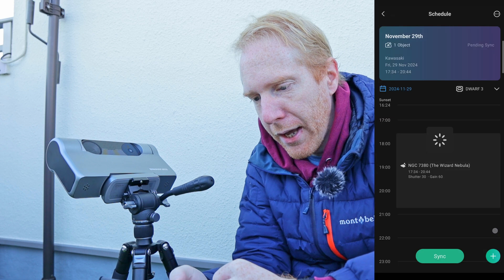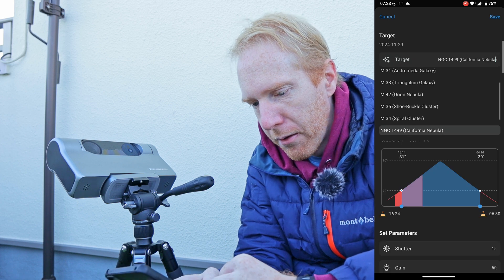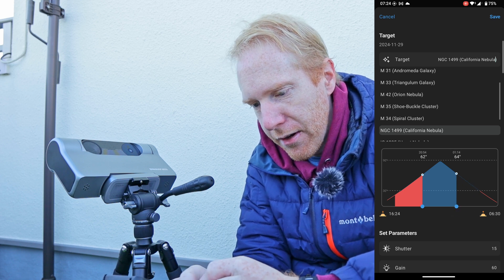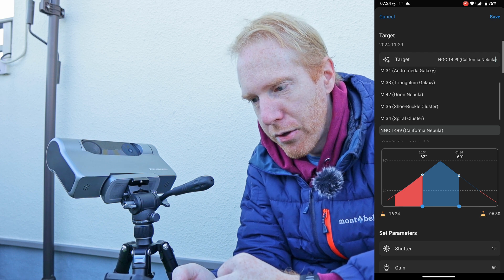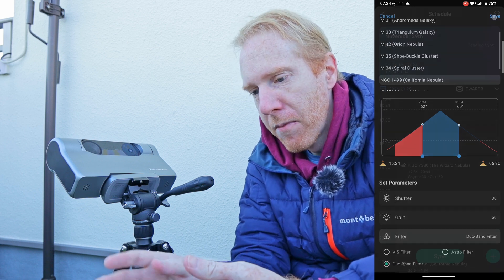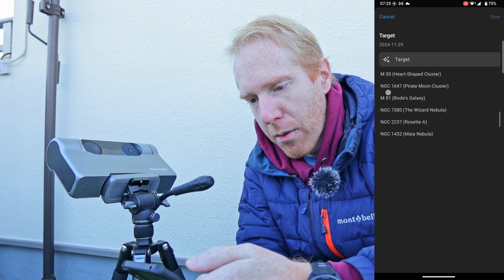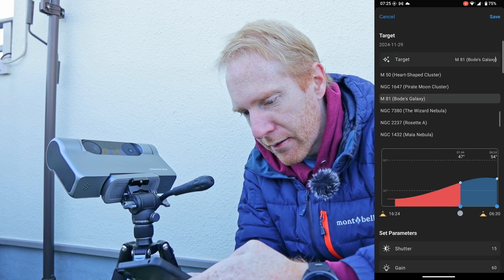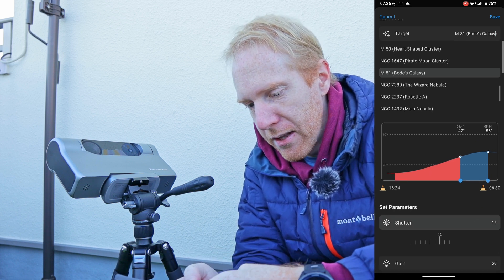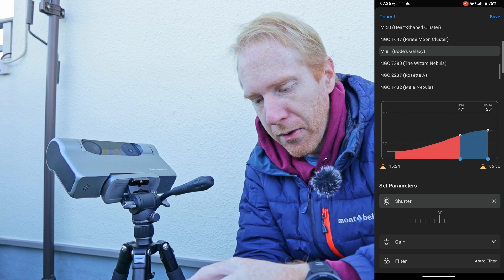Then I can add another target. I can put a recommended target — let me go for the California Nebula. I'll start right after the Wizard Nebula and go until it's around this altitude, maybe a little bit more — let's take advantage of the high altitude of the nebula. I can set my shutter speed, my gain, and because it is an emission nebula, I'll tell it to use the Duoband Filter and save. Then I can add another target for the rest of the night. This time I want to do something broadband, so let's say Bode's Galaxy. I can set the timing to be up until roughly one hour before sunrise. Shutter speed is 30 seconds, and this time we're going to use the Astro Filter — a broadband filter rather than the dual band filter. And I can save.